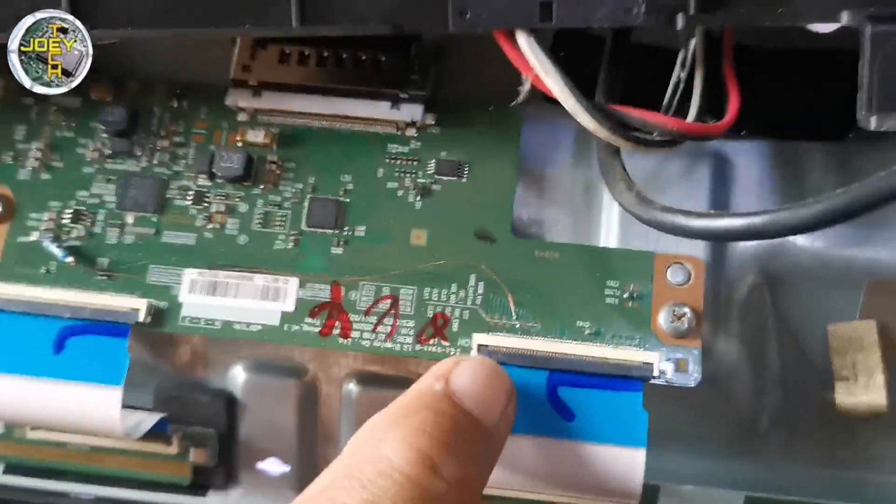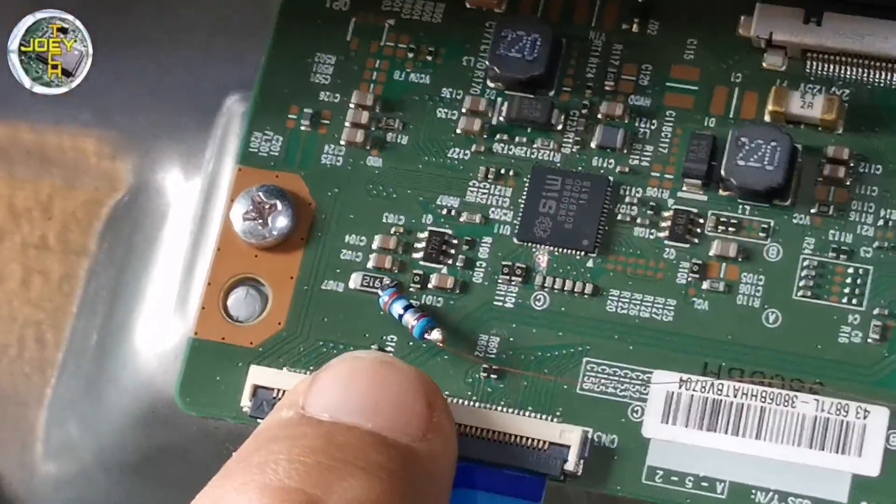This is now the finished connection — VGH odd and VGH even connected to the VGH supply via a 39-ohm resistor.